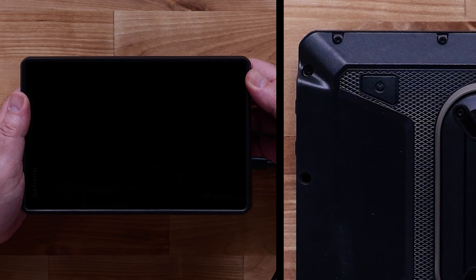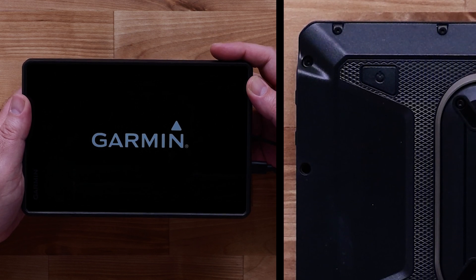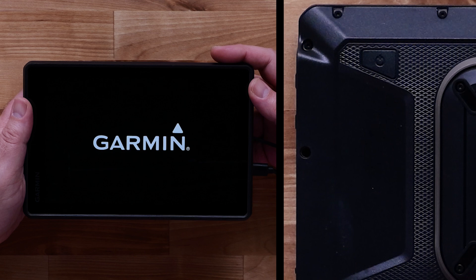Let's begin by going over the TREAD device hardware. The power button is located on the upper left-hand corner on the back of the device and is indicated by the power symbol. This is used for powering the device on and off.